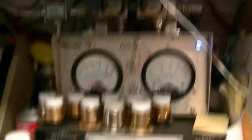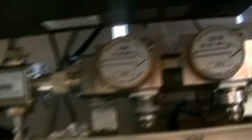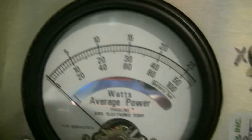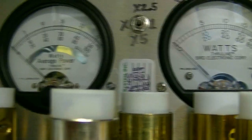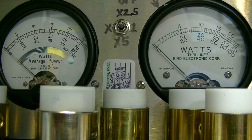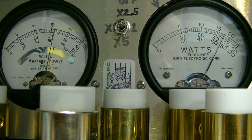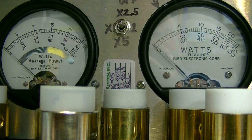I should have changed the slugs to show you the output power — be right back. Now I've got a 50-watt slug on the RMS side and a 100-watt slug on the peak side. I'm on the lower sideband of 38. Audio test... we're doing about 80 watts peak, and about 34 to 35 watts RMS on sideband.